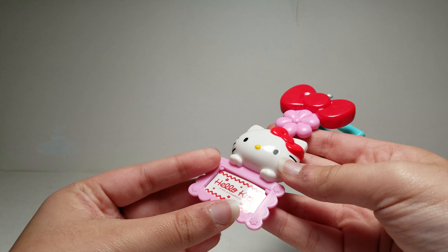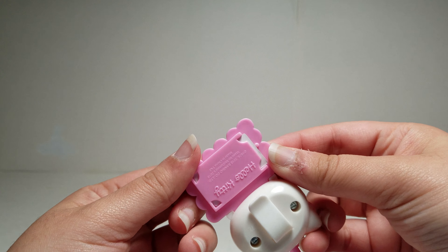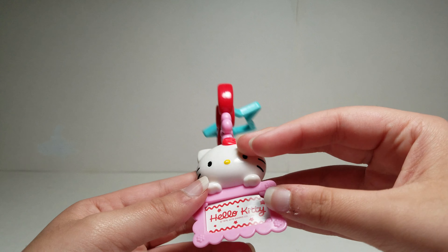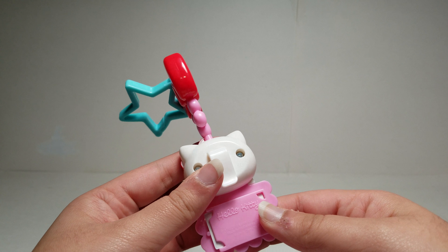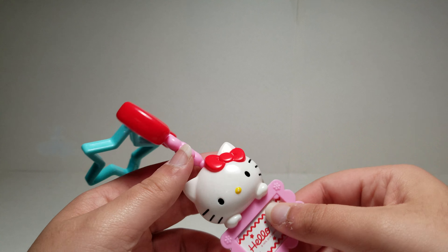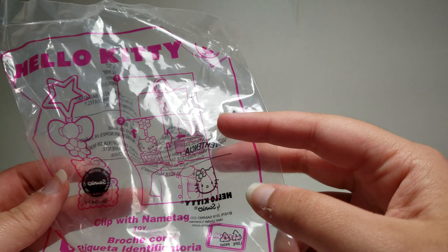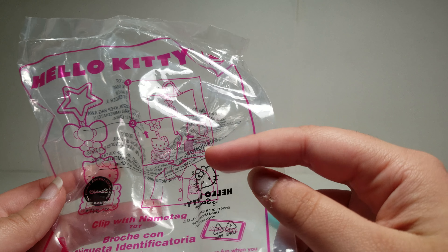You could probably take this out. So once you take it out, you could just replace it with your name, or you could turn this around and then write your name on it. Over here it shows you that you could take it out and change it, and it shows that you could put it on like a purse or on your t-shirt or something.